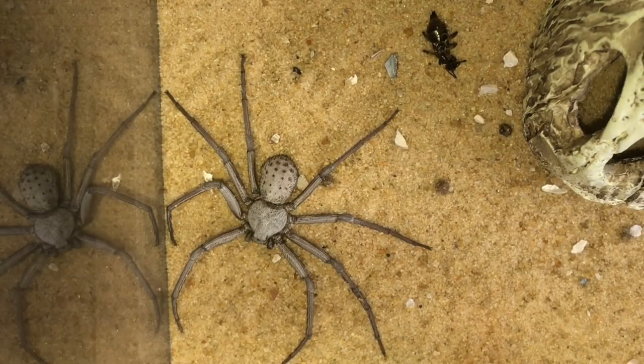One creature I haven't shown you for a while - this is my female sun spider. I've had her now probably around about six years and she's looking absolutely beautiful. She's definitely due a feed - her abdomen's not looking too bad but I'll give her a feed tomorrow. Please stay tuned for that video. It's always nice to see her out and about.